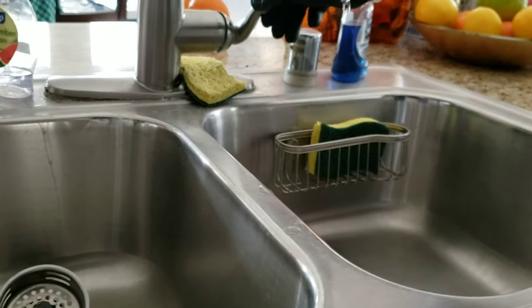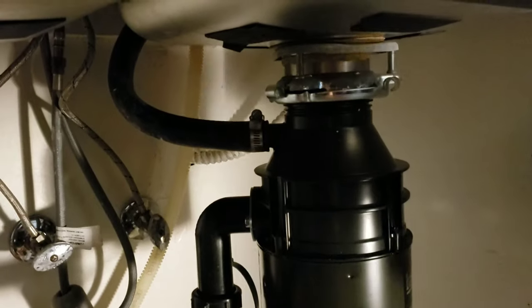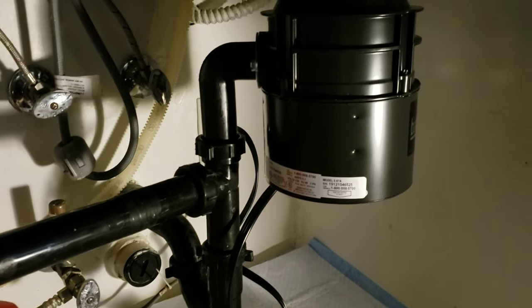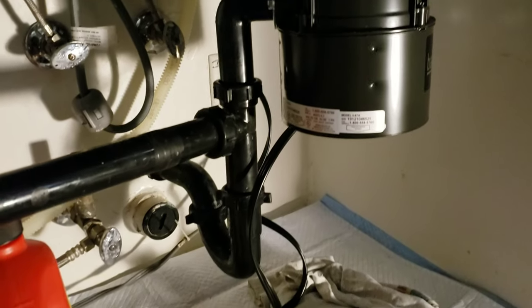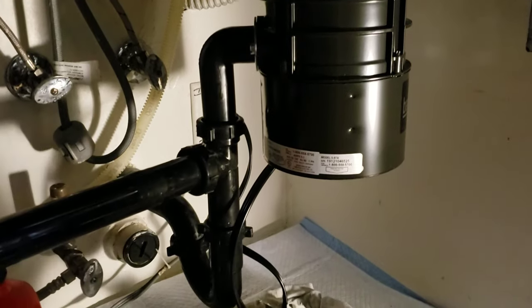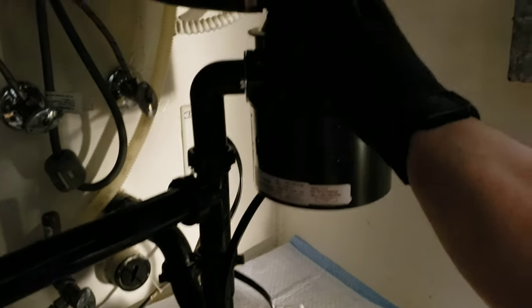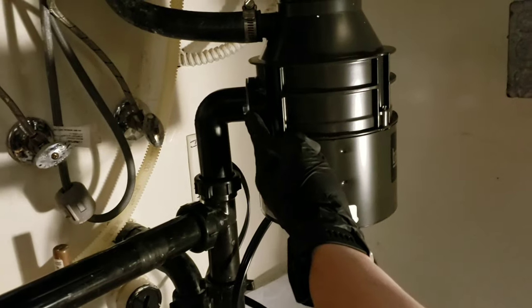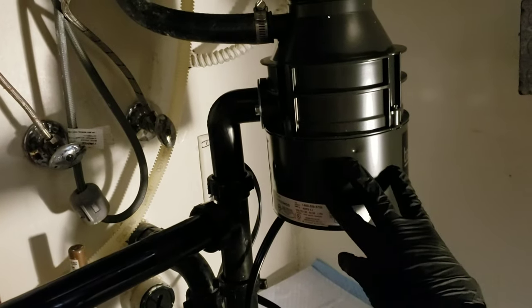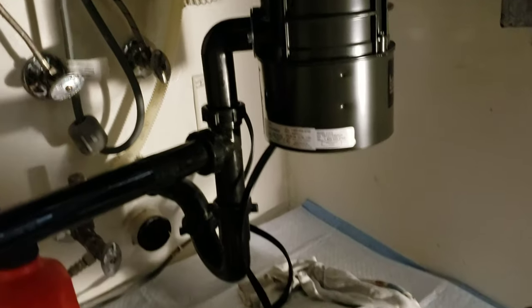We're going to turn it on and check for leaks first. If I installed it correctly there shouldn't be any — looks good. Firing it up: that's the usual sound of a disposal, not grinding anything, so that's good. What I'll usually do is put out a paper towel for the next three days while doing dishes and running the disposal, to check for any residual or slow leaks — maybe a seal isn't seated right or something was accidentally broken. After a few days if the paper towel is dry, you know you're good to go. That's how you DIY your own garbage disposal replacement — thanks for watching.